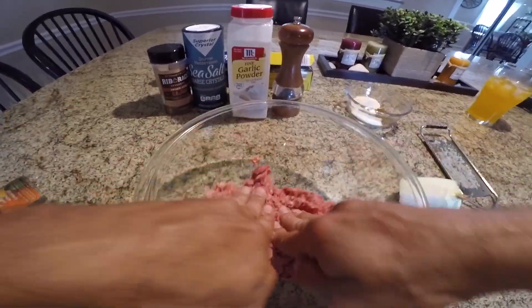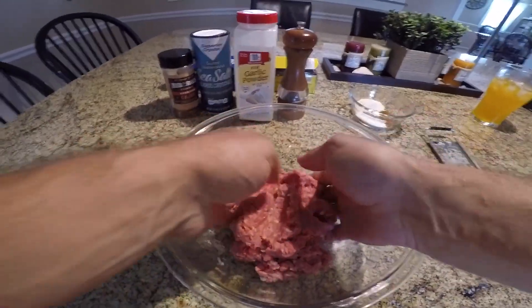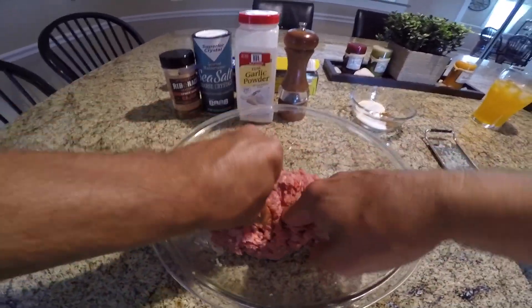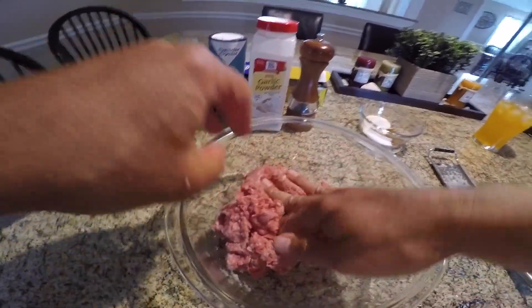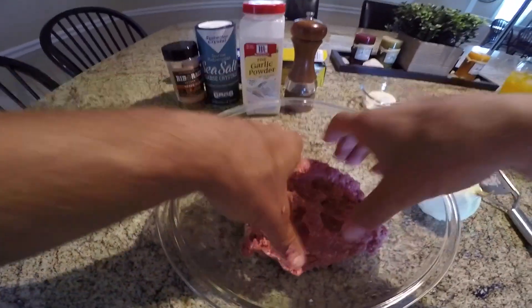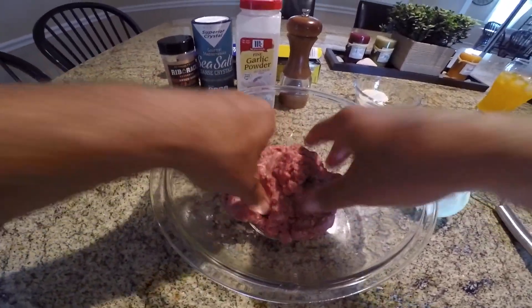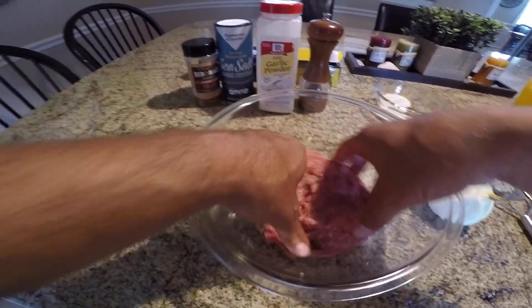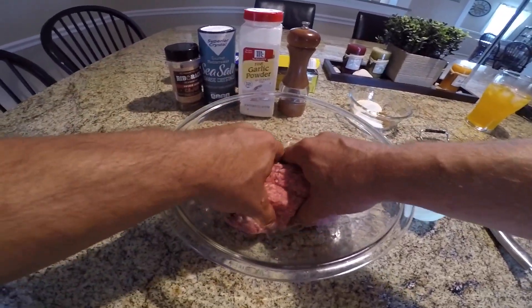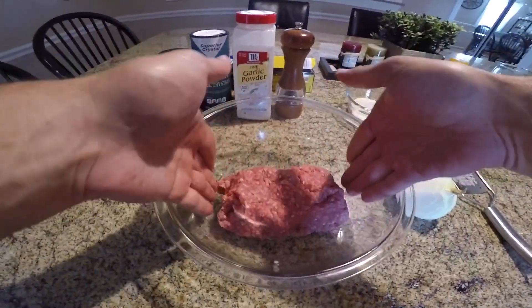I don't put any seasoning inside my burgers — I like to just get a little bit of the onion in here and work it through. All my seasoning I like to put on top of the burgers. You don't really need it on the inside. Once it chars up a little on the grill it's gonna be a really juicy and moist burger. Always 80-20. So we're gonna make three burgers out of this.